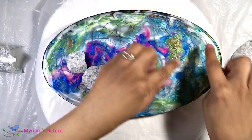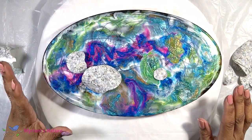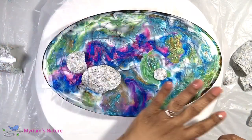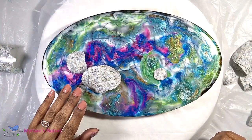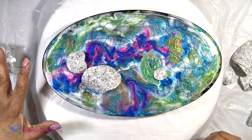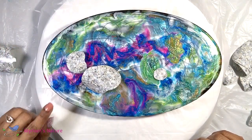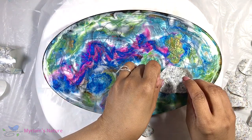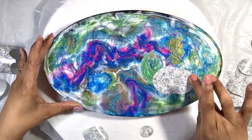Once I'm done placing the contact paper stones, I'll be able to easily paint in the black areas — I'll just paint over the whole thing. Did any of you guess that was the plan? Let me know in the comments what you thought was going to happen.